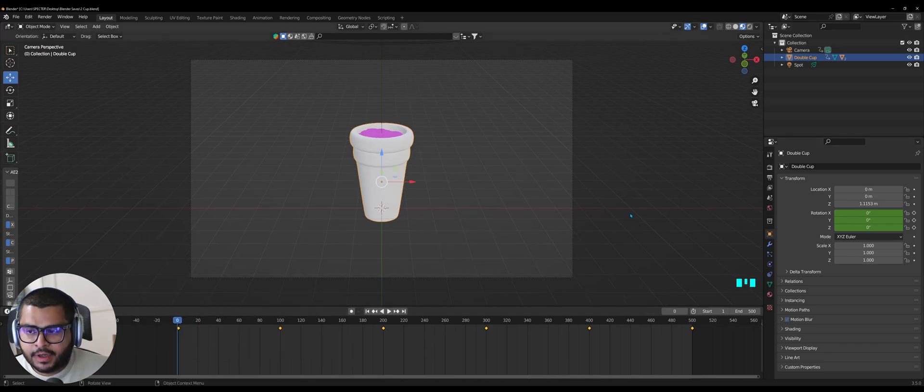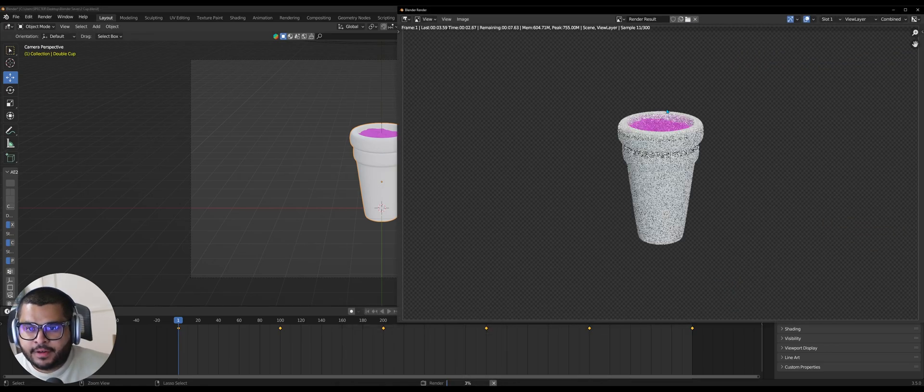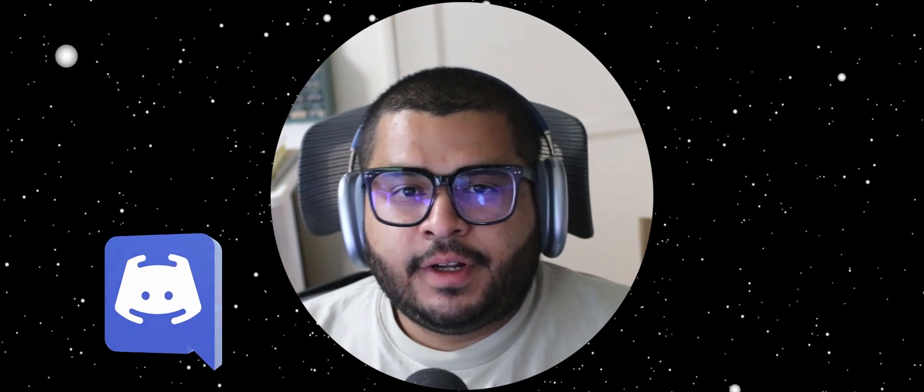Now go over to your double cup in your layers, select the dropdown, then on the Cylinder select the dropdown again, and on the Plane make sure to remove it from the renders so you don't see a weird white ocean. Hit Ctrl+F12 and you should see your render start rendering. And there we have it — that is how to create a styrofoam double cup animation with juice in Blender. If this helped you, please leave a like, comment, and subscribe. Follow my socials at Spectre3D and join my Discord — links are in the description. Thanks for watching!